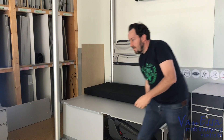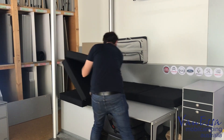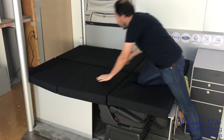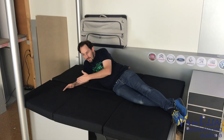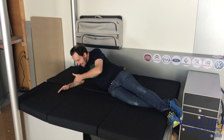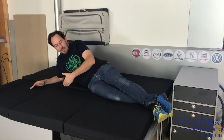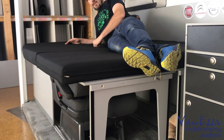I'll just go grab the extra mattress. There's the second mattress — we now have a full double bed solution, with the ability to store underneath the bed surfboards, kite surfing gear, fishing rods, or whatever it may happen to be.